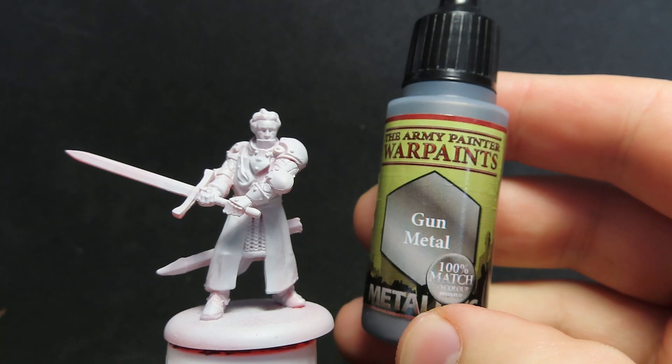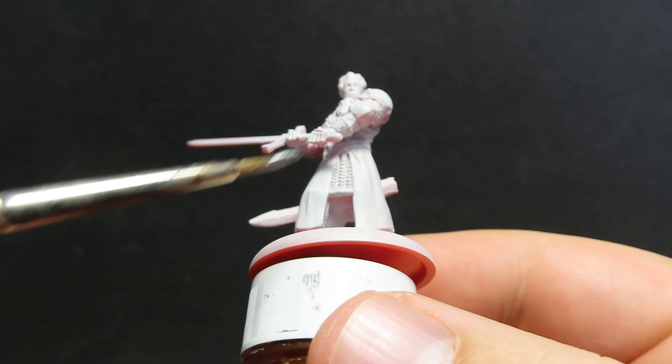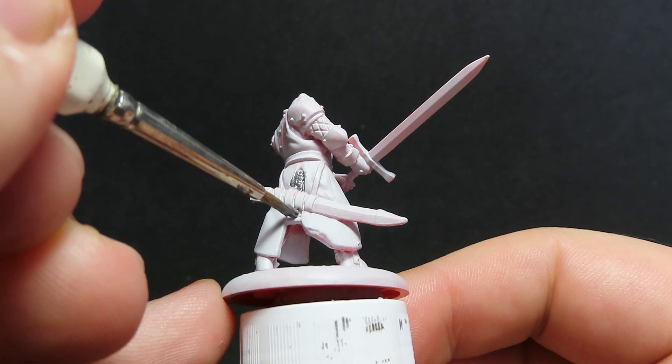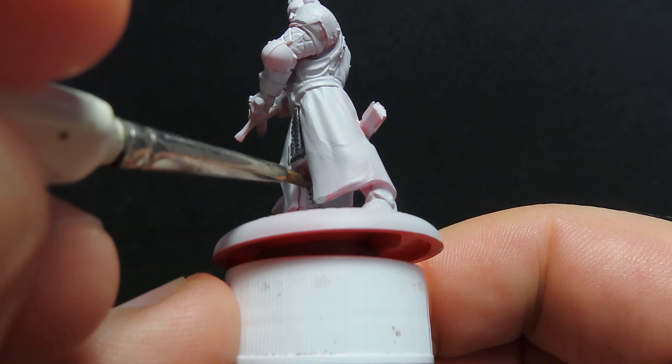The first thing you want to do after you've primed your miniature is come in with gunmetal. I'm going to be using gunmetal to paint up all the chainmail on our Mountain Men here. You can see he's just got a little chainmail skirt on, so we want to be painting that up with gunmetal. This is the second video I've done of painting Mountain Men — I wasn't originally going to do this video, but there were enough variations in the miniatures themselves with a different enough paint job that I thought I'd better show off the other versions of these models.